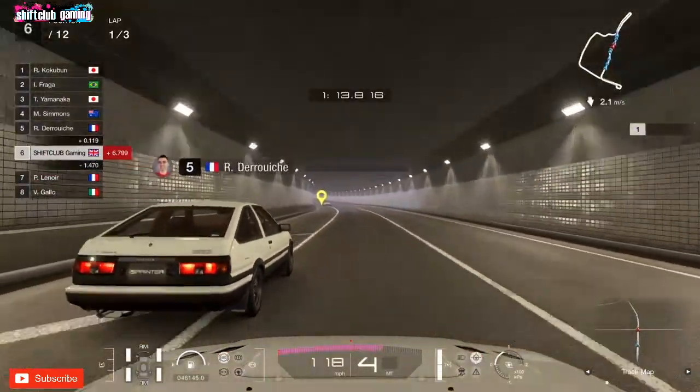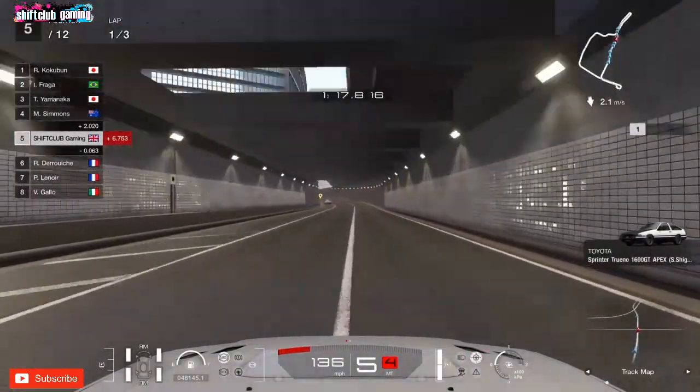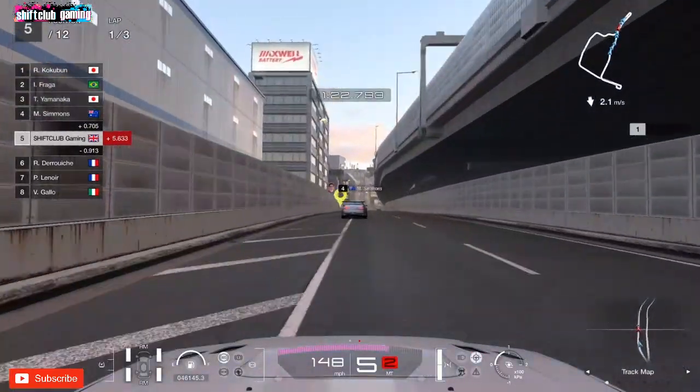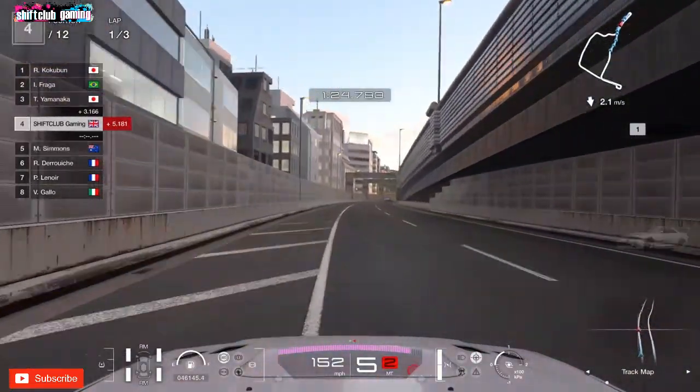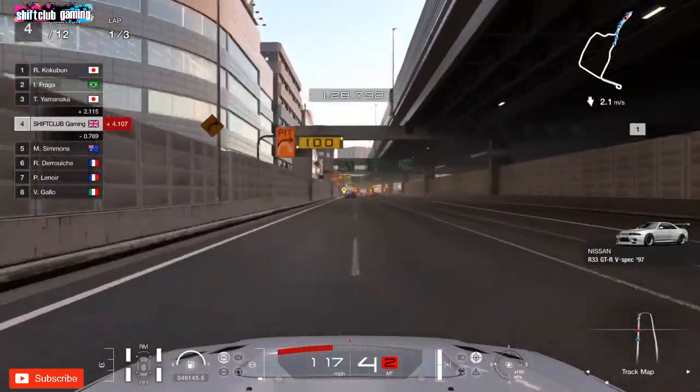Big shout out to all the subscribers who subscribed over the last few weeks — thank you so much, your support is appreciated. I'm just glad I can make content that you enjoy watching. Stay tuned for more Gran Turismo 7 videos — we've got another Subaru build video coming up and the Wangan Devil Z Fairlady Z build video coming up.